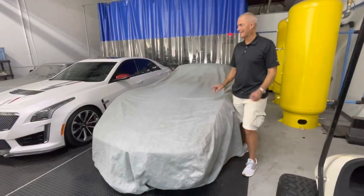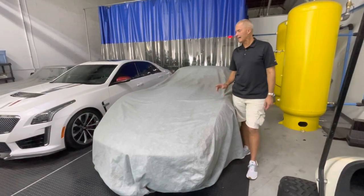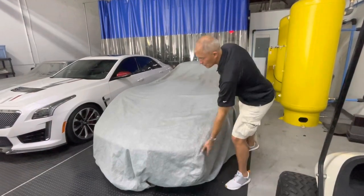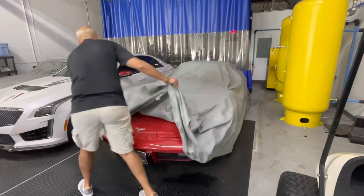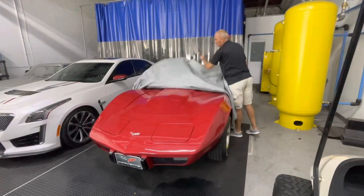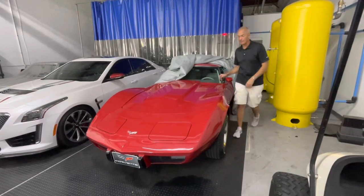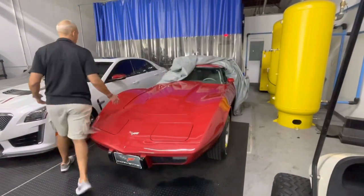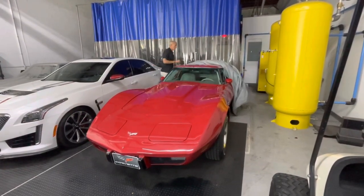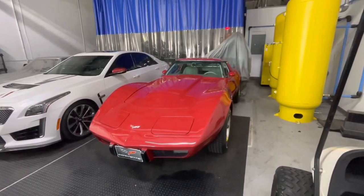Hey everybody, here with this 1977 red on gray Chevy Corvette Stingray. It's been sitting in our shop for a couple weeks and I've been asked to do a quick cold start video, so Sophie and I are going to do that. The nice thing about this car is it's an actual 15,000-mile Corvette — 14,990 miles is what it says on the odometer — and we have registration documentation which verifies those miles. It's really a special car from the mileage standpoint.